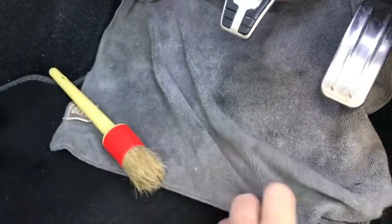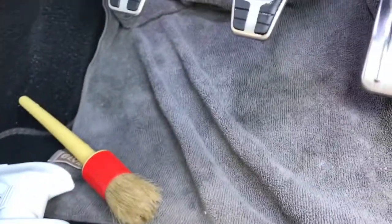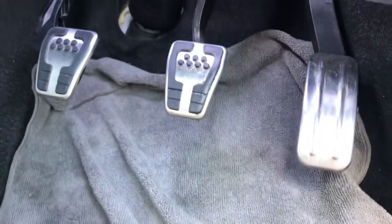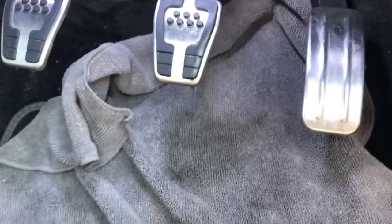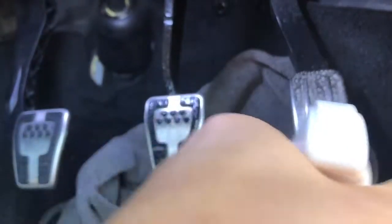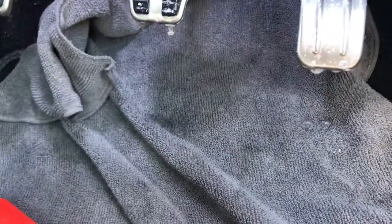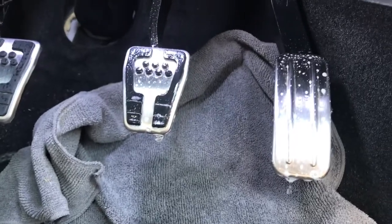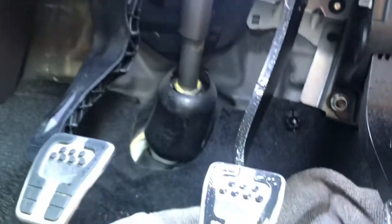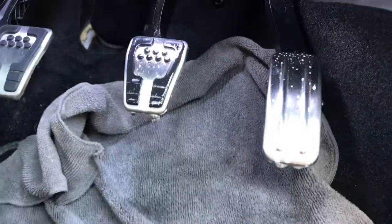First thing I do is get a microfiber cloth laid out underneath it, just so you don't get any residue from your interior shampoo running down and ruining your car mats and carpet. So what we're going to do now is get a little bit of your interior shampoo and spray it directly onto the pedals — a fair amount, you'll see it all dripping down. This is why we have the microfiber here to catch all that excess residue. I want to just say, if you've got LED lights underneath — as you can see, I have — make sure you're not spraying any of that, because obviously there's electrics there. Just be careful when you're spraying it.